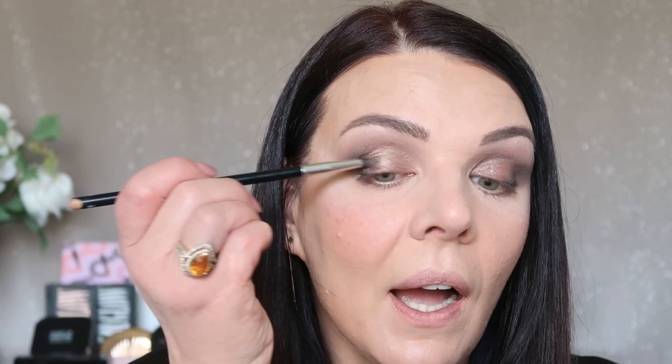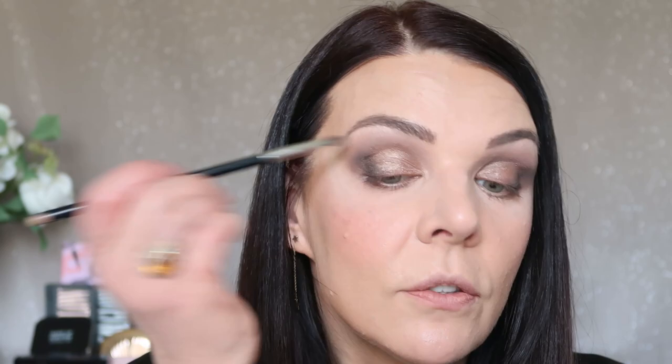Same brush, same lighter color — I'm gonna apply a little bit right here in the center. I'm applying it in the center of my eyelid and going a little bit up to open my lid, to pop my eye. It will be very pretty. Look how pretty.